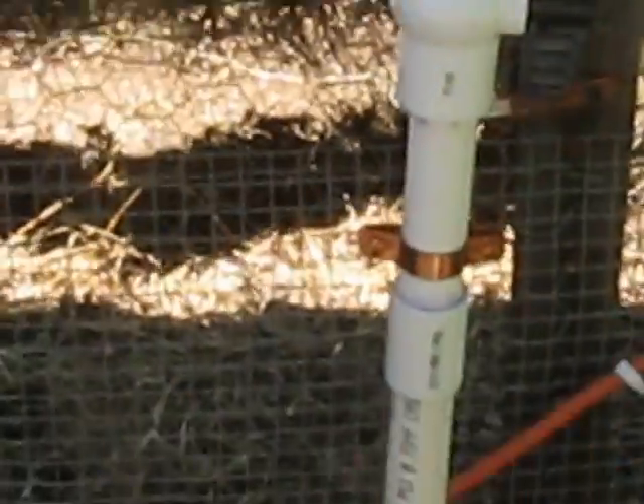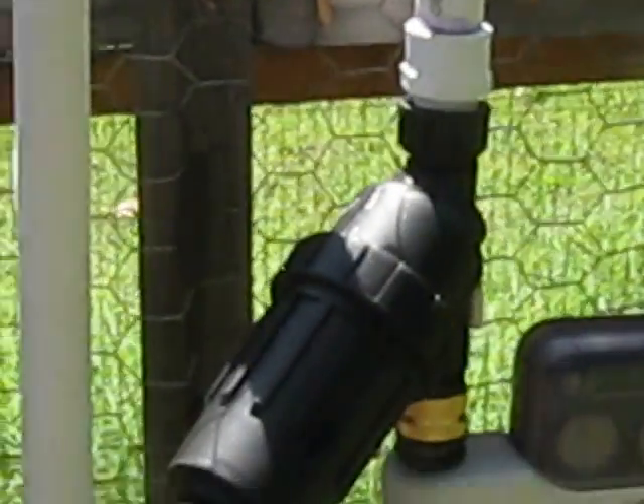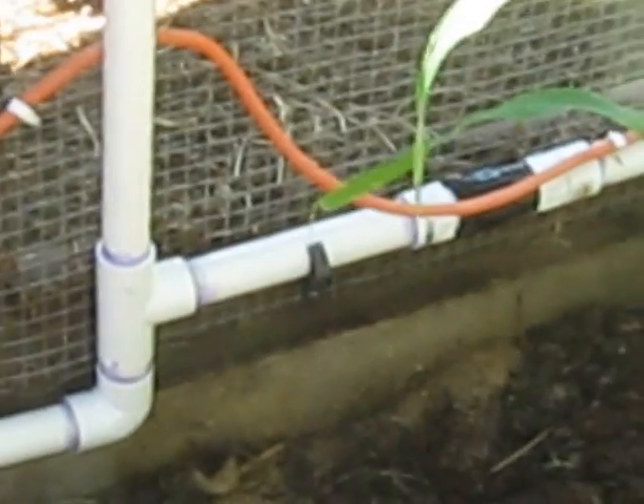It comes from here in the ground, goes up here. I cut the water right there and it goes through the filter, and the timer controls all the piping. From here it goes over to the faucet, and I use this if I just want to water something by hand right here.